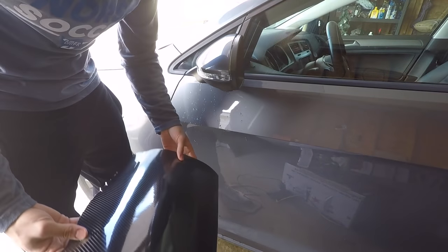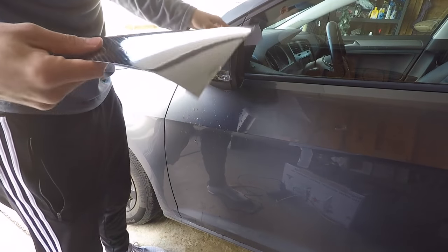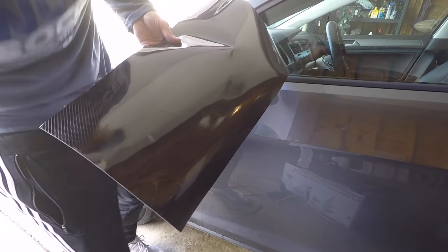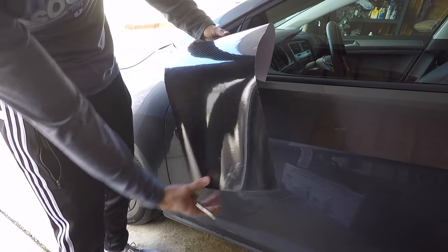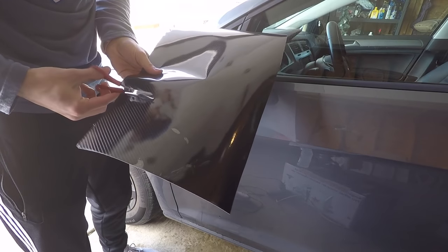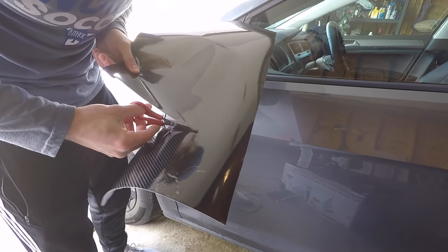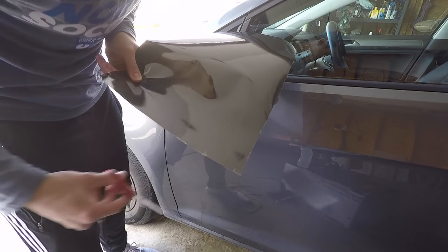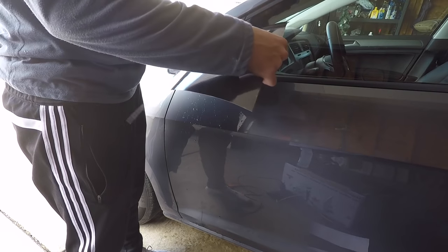Next, I cut out a piece of vinyl that's a little bit bigger than the mirror. I'll cut it down right now. By the way, this vinyl is like eight bucks from eBay, so we'll see if it looks good — if it does I'll include the link down in the description.